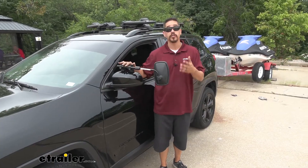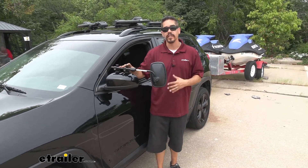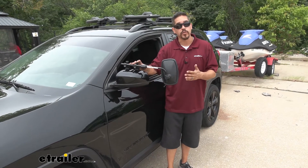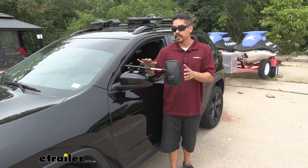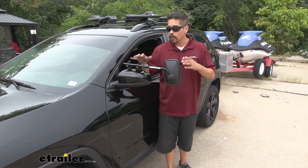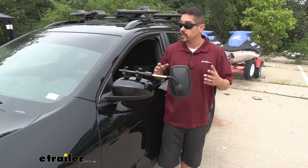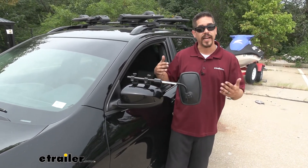One of my favorite things you're going to appreciate about the mirror is that it has a universal design. So if you have more than one vehicle you tow with in your family, chances are this might fit that too. Our mirror does come as a single unit or you can get it as a set so you can have a towing mirror on each side of your Cherokee.